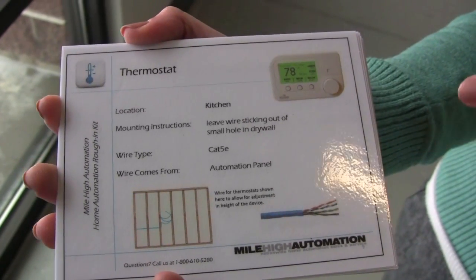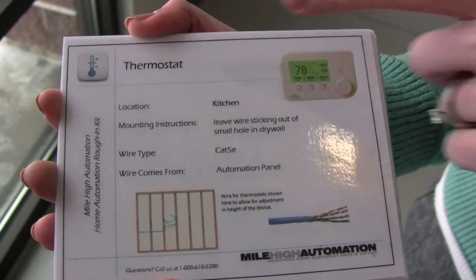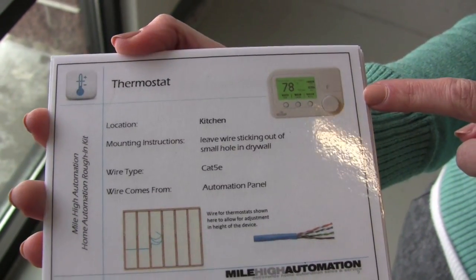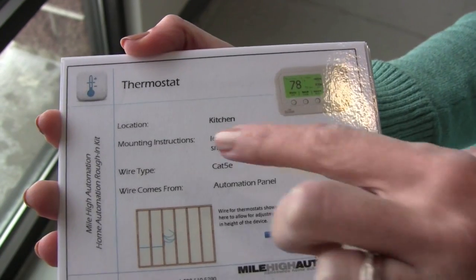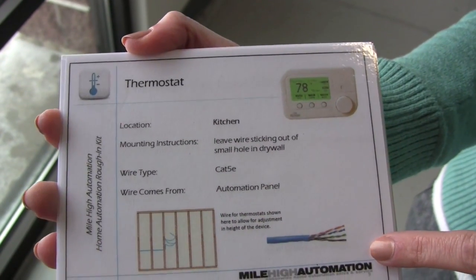For example, on this Omnistat thermostat card, the card tells you what the device is, shows you what the device looks like, gives you the thermostat's location, and most importantly, gives you mounting instructions, along with images of the wire you will need.